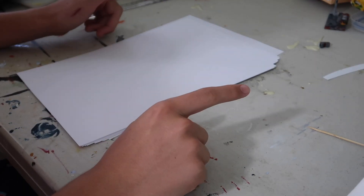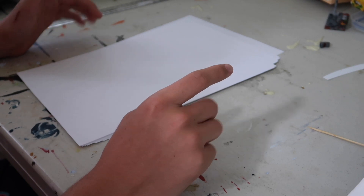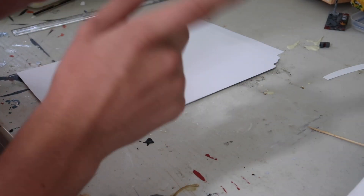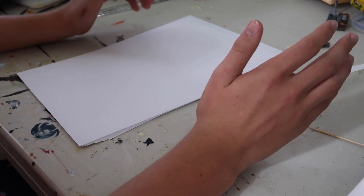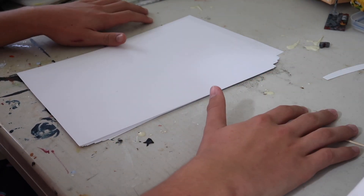Hello everybody, Billy here from Cosplay Lego, and today I'm going to be starting a new cosplay. As you already know from the title of the video, I will be starting a Darth Vader cosplay. I'm really looking forward to it, so stay tuned for loads of videos of me building this Darth Vader cosplay.